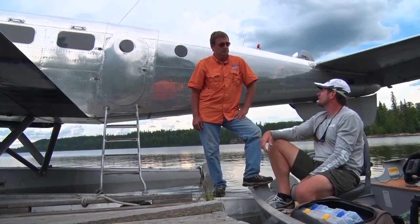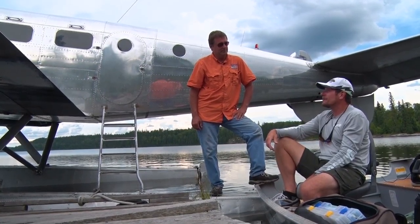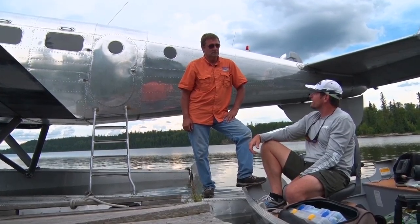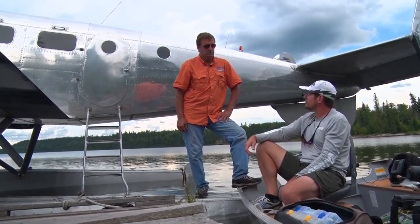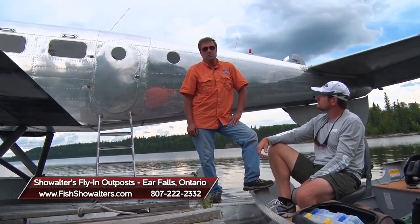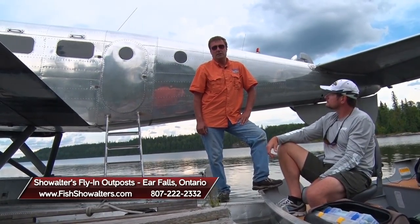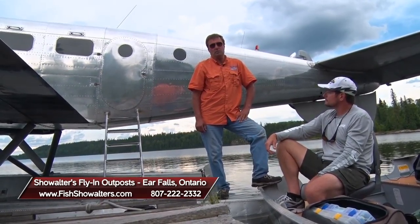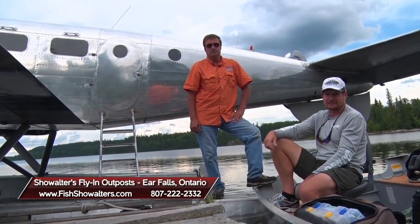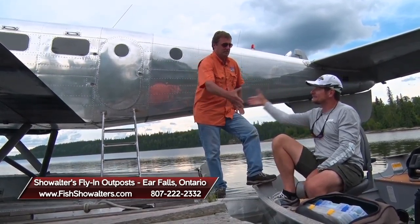Thank you Eddie for stopping in to fish with us today. It was a tremendous afternoon of walleye fishing, Roger — we lost count of how many doubles we had! If folks want to experience this great fishing at Show Walters, best way to plan a trip is give me a call at 807-222-2332 or visit fishshowwalters.com. With producer Matt Pollock, Eddie Showwalter, and Roger Cormier — we'll be right back with more Midwest Outdoors.